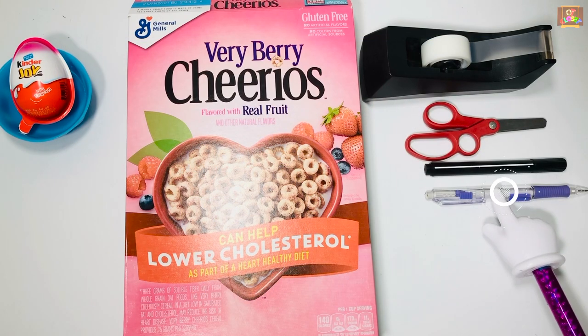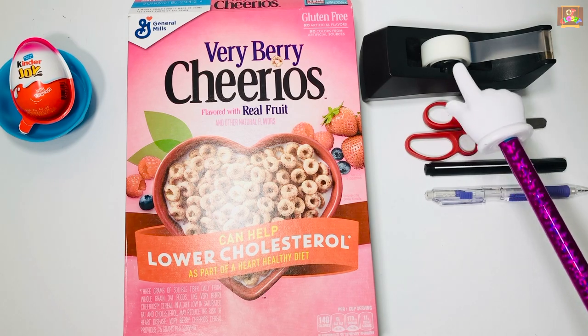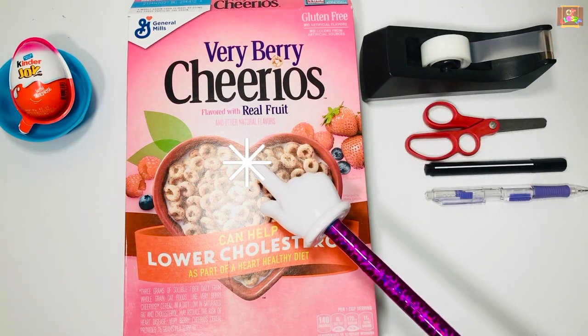You will need pencil, marker, scissors, scotch tape, and an empty cereal box.